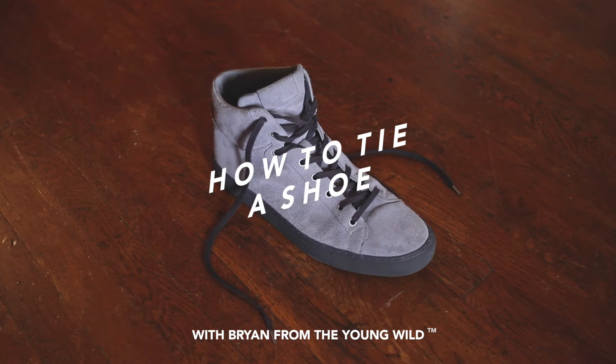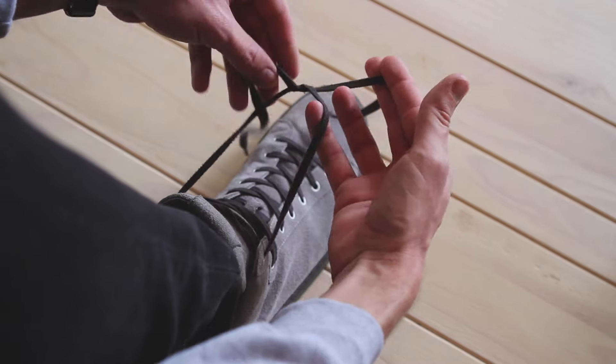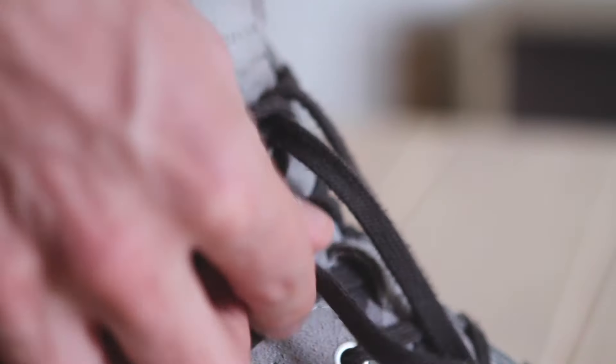How to tie a shoe. Get a shoe, grab the laces, cross them, bring the lace in your left hand under and pull tight. Fold the right lace into a single bunny ear.